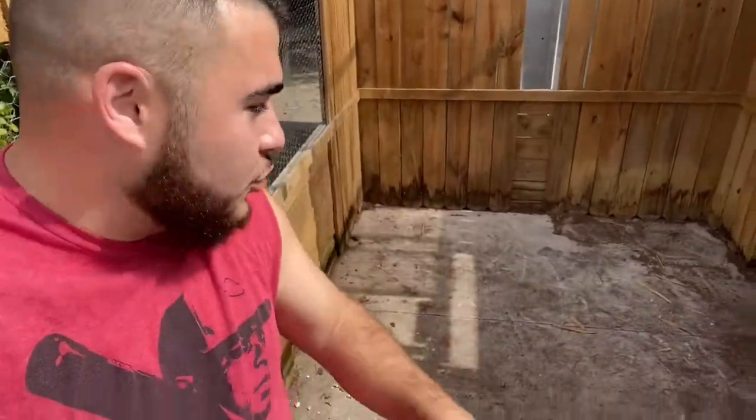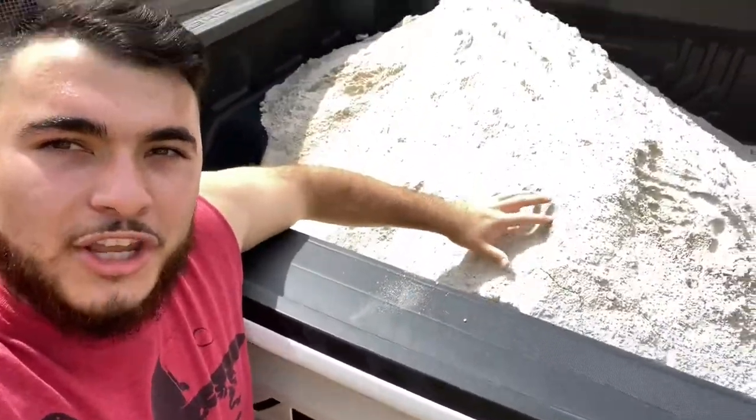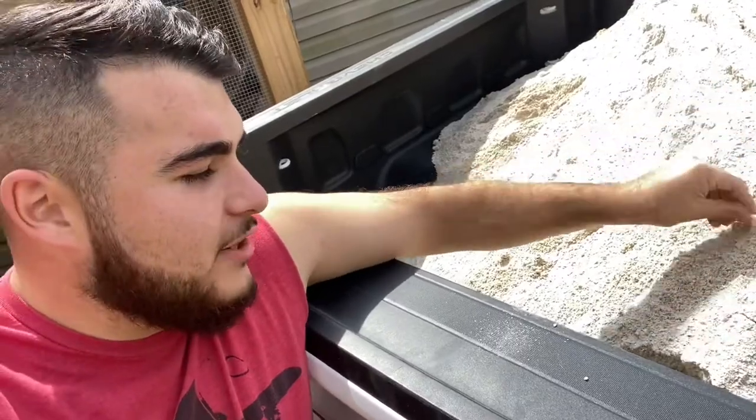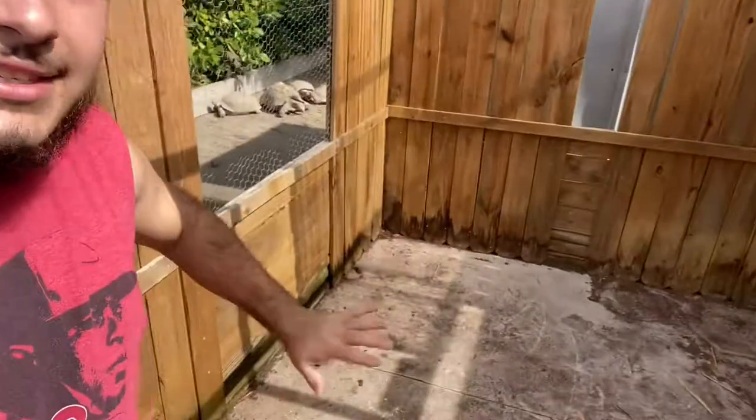So I took the advantage to clear out their old habitat — taking all the cypress mulch, the old palm stumps, the old logs and things like that. I'll be making it pretty much more Caribbean-like, more like their natural setup. Right here I have one yard of concrete sand. It's very perfect — not too coarse, not too big in size so that if they were to eat it they wouldn't get impacted. I'm going to be loading all the sand into this habitat.